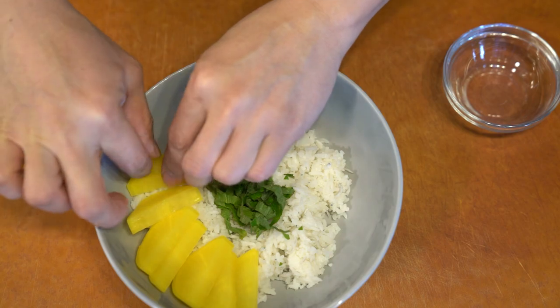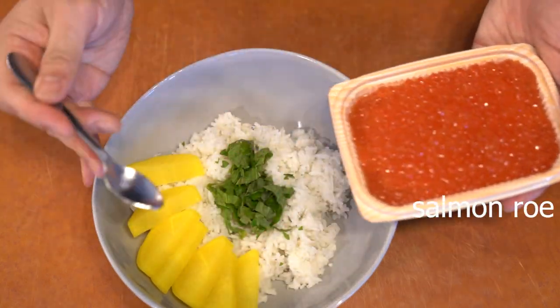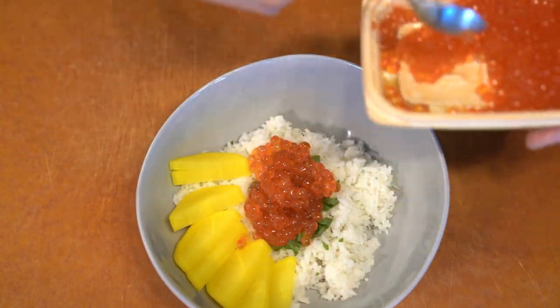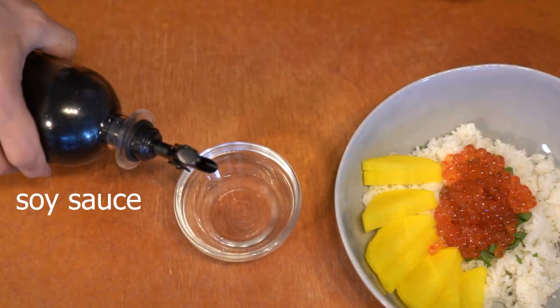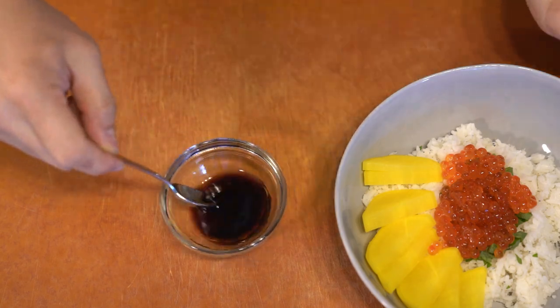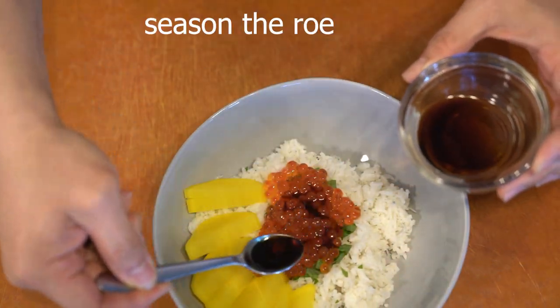By combining them together, it basically created a lot of flavor, yet it was still very simple to make. Quite frankly, it was very cheap to put together too. All the ingredients could be easily found in any Japanese supermarket.